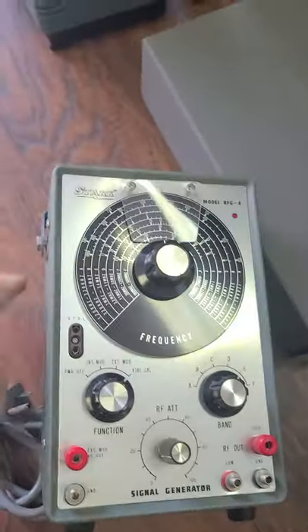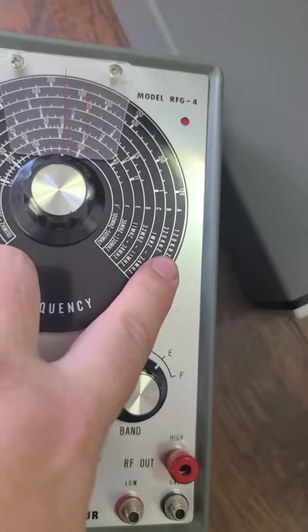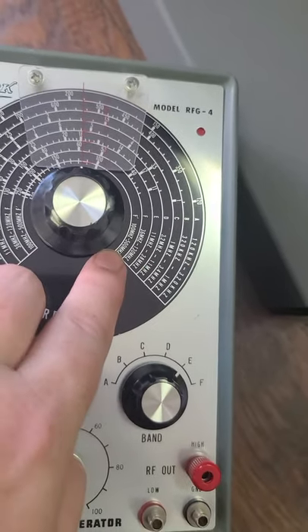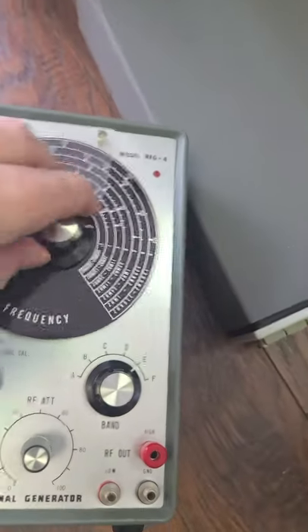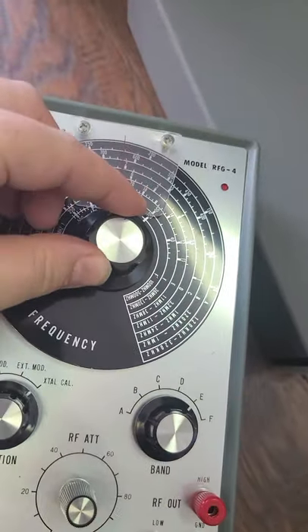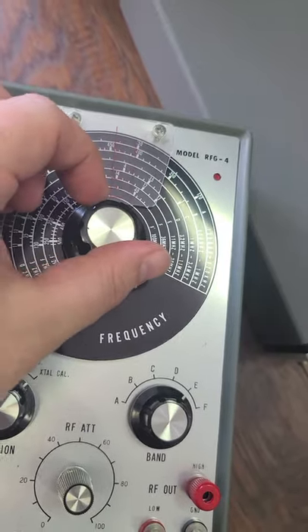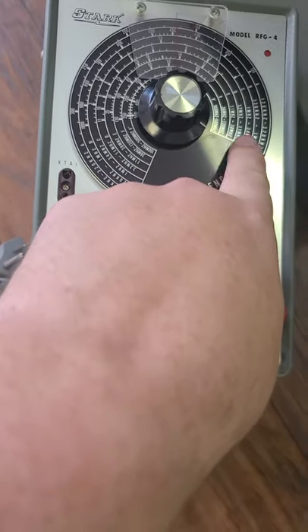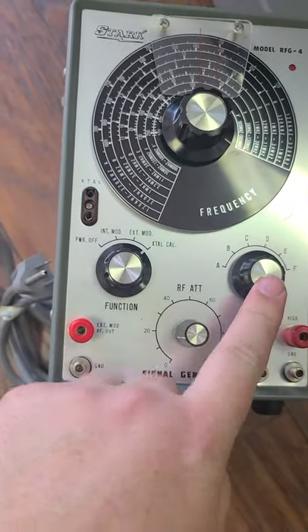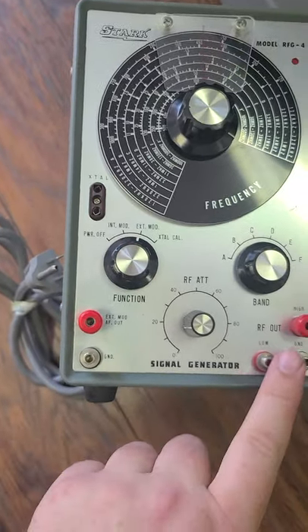This is another one — this is in the kilohertz range. This one will go anywhere from 120 kilohertz all the way up to 500 megahertz, so a lot of range on this. It has a really neat geared mechanism where turning the knob in the middle turns more than the outside does, and this is how you select your band — which of these scales you're using — and then whether you're in exterior mode or any of the RF outputs.